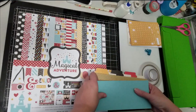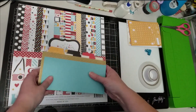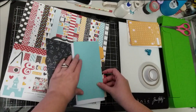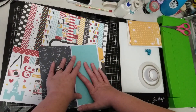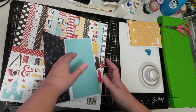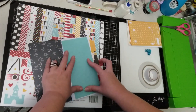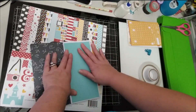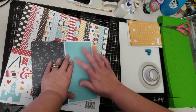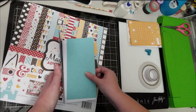I went with colors that matched the paper line I'm using, which is pretty much the Magical Adventures and a little bit of the Say Cheese one and two. I thought I would do this first page, and because I don't want it to get too chunky, I'm going to try to keep things pretty flat. I typically love to use dimension on my projects, but because this is a traveler's notebook I'm going to go for more flat stickers and flat embellishing, with very little dimension.